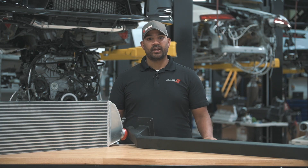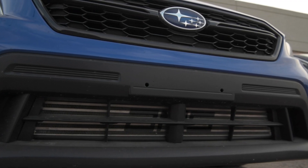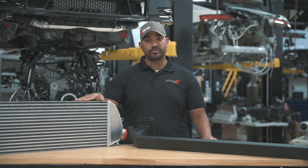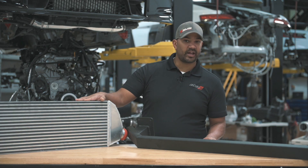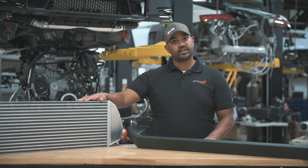We have here a big gigantic intercooler that fills up the entire bumper space. It's about 325% larger in volume than the original piece. It is 28 and a half inches long, about 4 inches deep, and 10 and a half inches high.